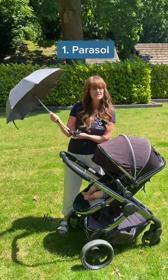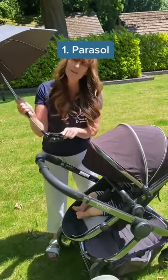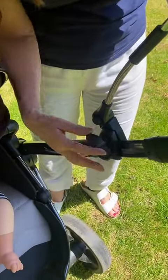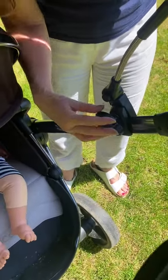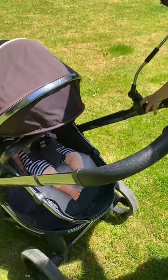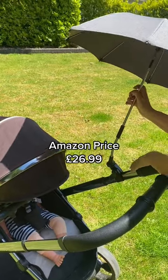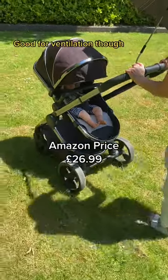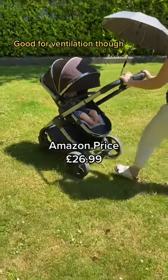The first one is the parasol. These have a universal clip that attaches to almost any pushchair. Simply attach the clip to the side of the pushchair and then angle the parasol to provide a degree of shade for your baby. Bear in mind you will have to adjust this angle while you're pushing your baby in different directions, and they can be a bit wobbly and obstruct you while you're pushing the buggy.